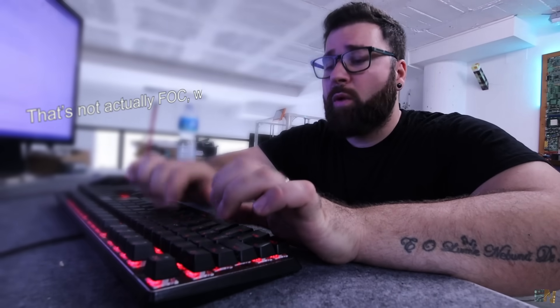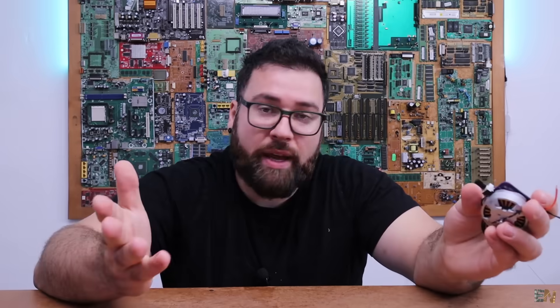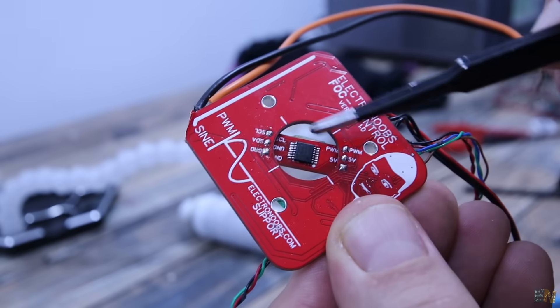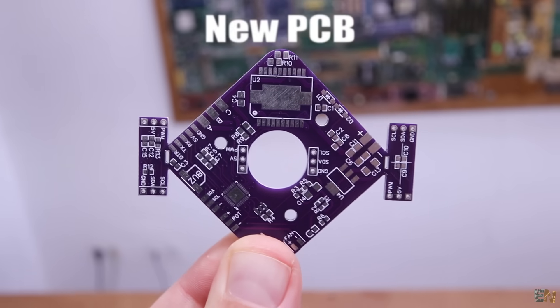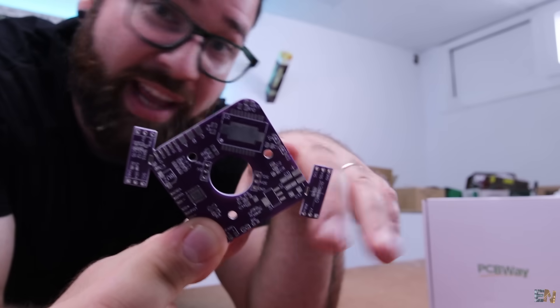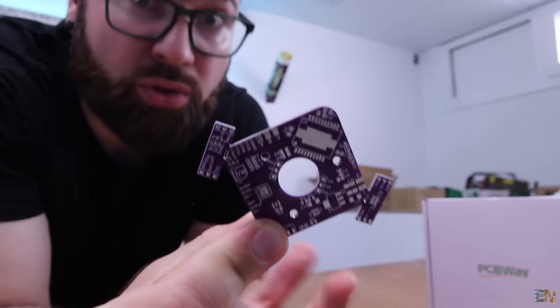That was an FOC control but the encoder got burned, so I could only use it in open loop. Now I have a new PCB, and this time I've made it with two sensors — one expensive and one cheap. Surprise: the cheap one actually gave better results.